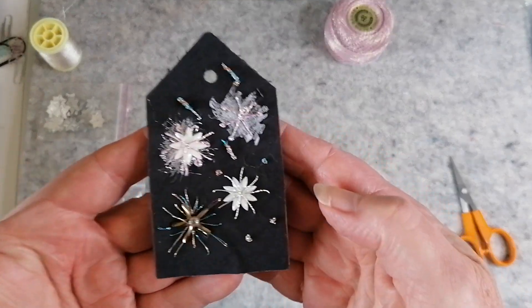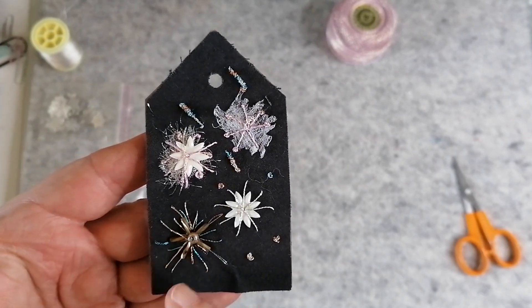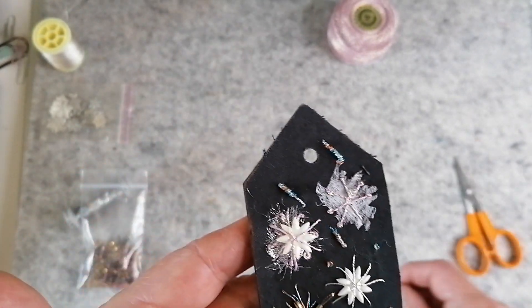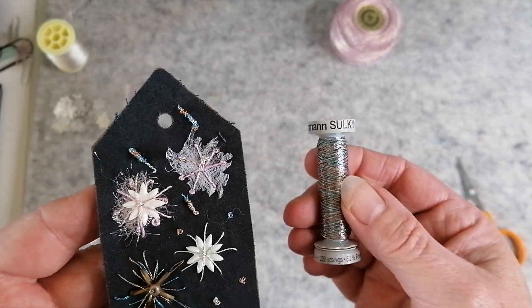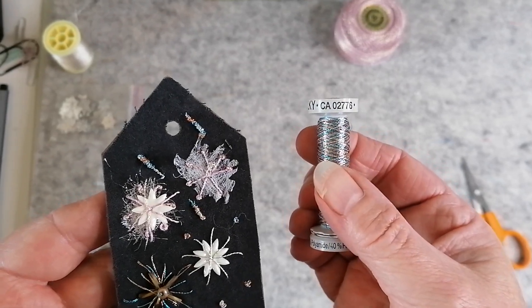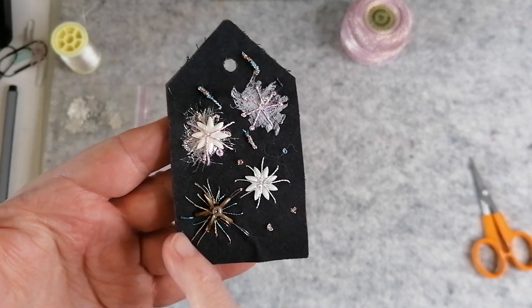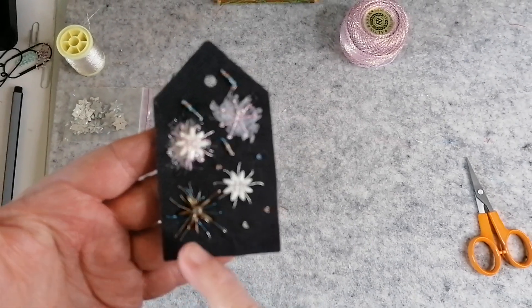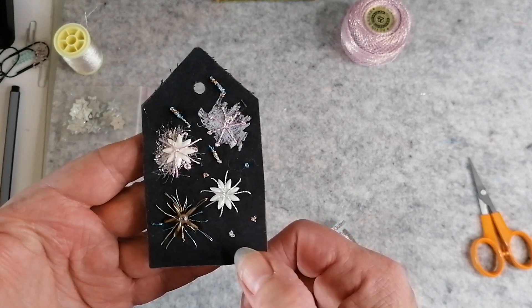I did the bugle beads here with a big bead in the middle, and then I switched to this thread here, which is a Gutermann and Sulky — that's the product number there if you're interested — and then I did all these sort of bursting bits out.